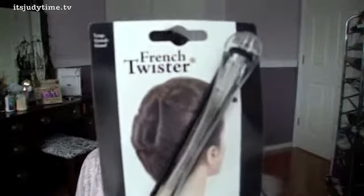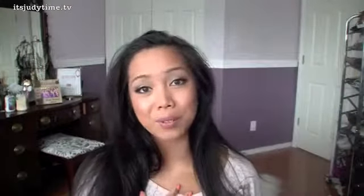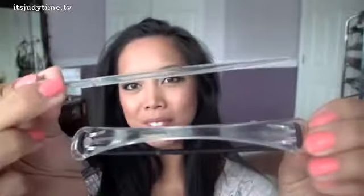It's called the French Twister, and basically it helps you to create a French twist. I have super long hair, and to be honest, I've attempted it before and it's just so difficult for me. So it's just a plastic tool, and it has like the hair elastics in here and like a stick to hold your hair in place.